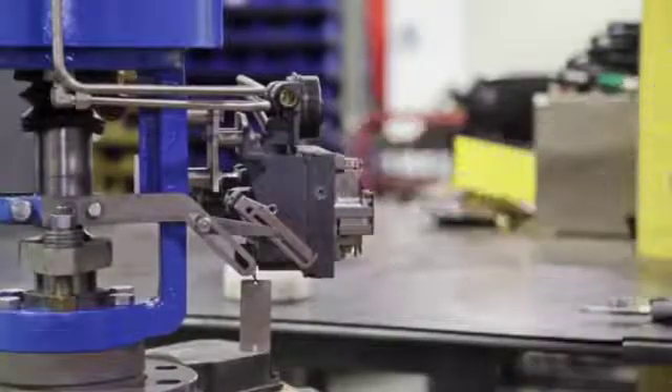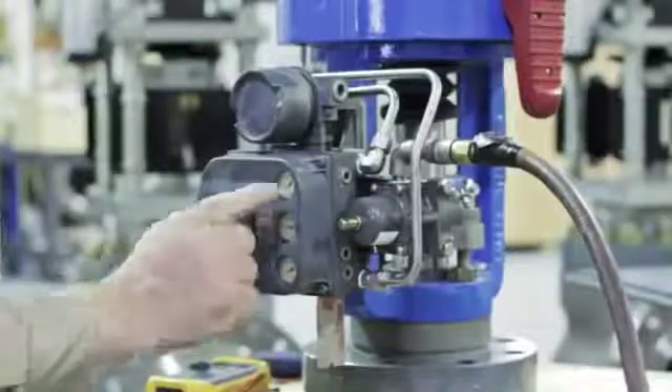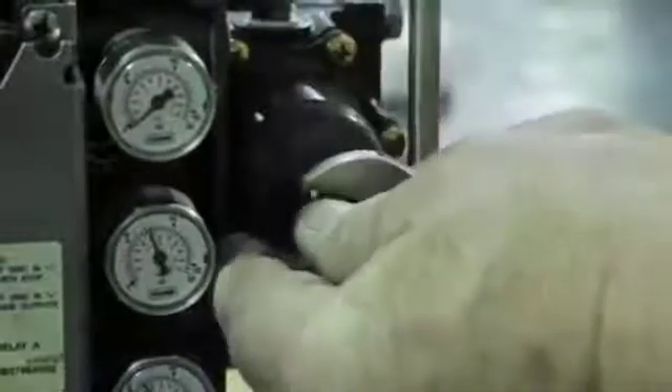We can now proceed with the calibration of the positioner. Connect the air supply. Check the air supply gauge and adjust the supply regulator until the desired pressure is met. Note that the maximum air supply pressure is 150 psi.